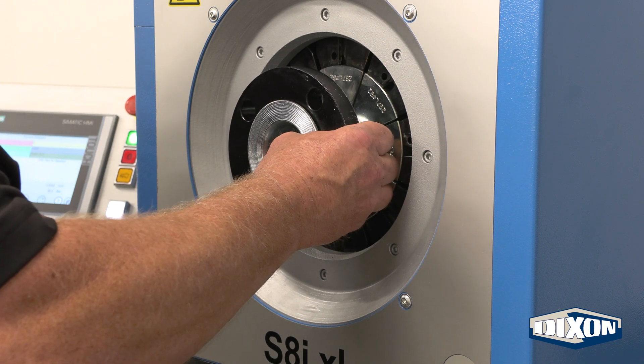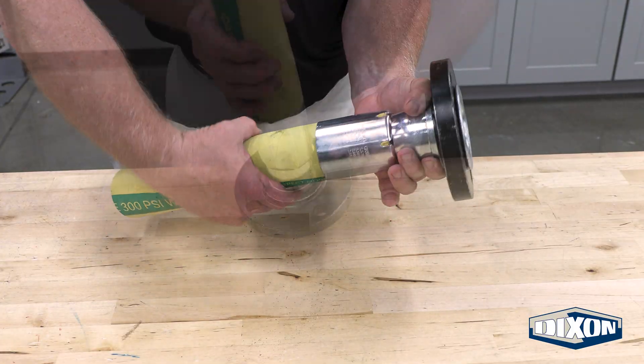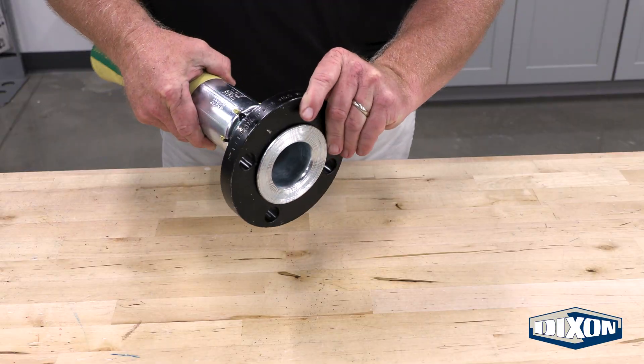A properly completed assembly features a ferrule that securely locks the nipple into the hose while allowing the flange to rotate freely, making it easy to align the bolt holes when connecting to another flange.